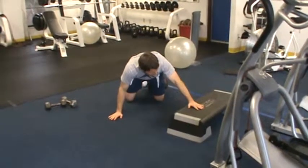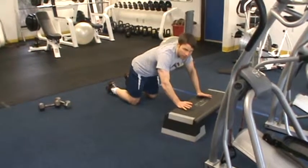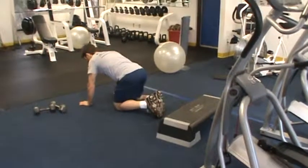You can decrease the difficulty by moving on to a step or an elevated surface, or you can increase the difficulty by moving down to the floor or even elevating your feet on a step. And that's the shoulder tap push-up.